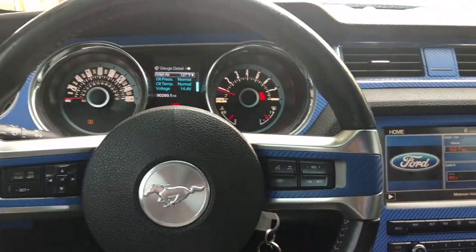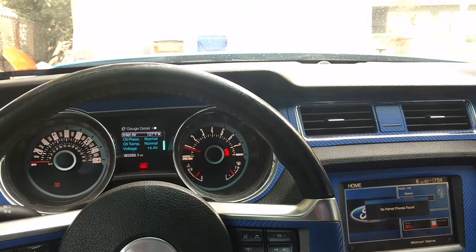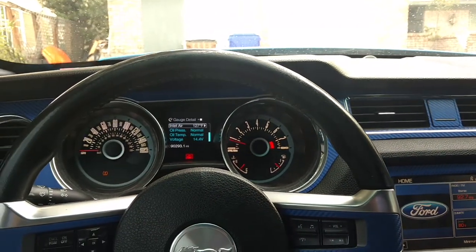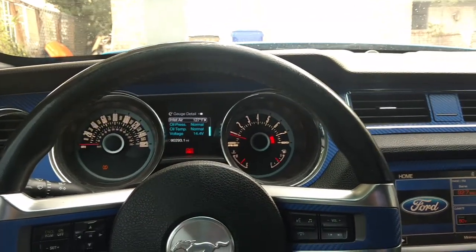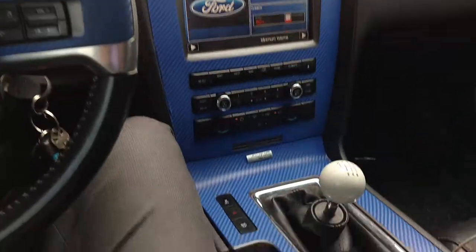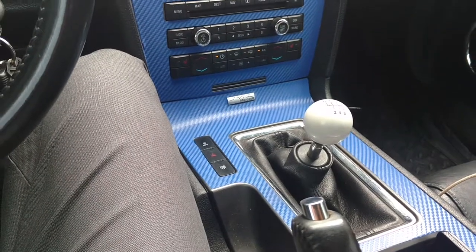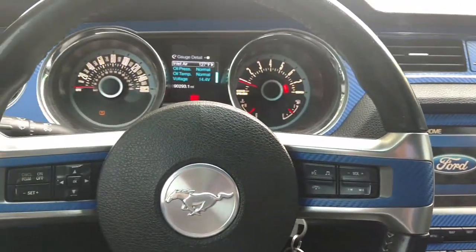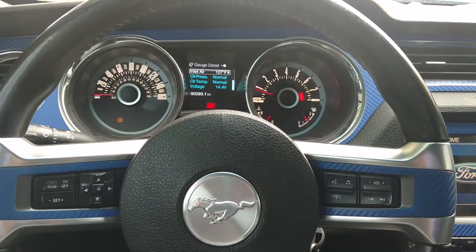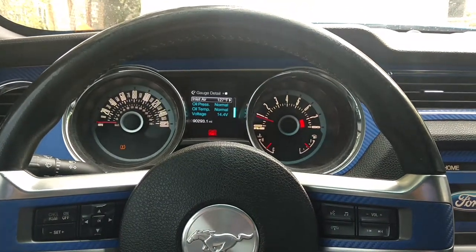Yo, what's good? I'm back again. I'm just giving you guys an update. I got finished with the 2013 Mustang GT 5.0. I did the Ram HD clutch upgrade in it. It already had the MGW shifter in it with the whole billet housing. As I showed you guys earlier in the previous video, I did the McLeod steel braided clutch line and the McLeod slave cylinder.